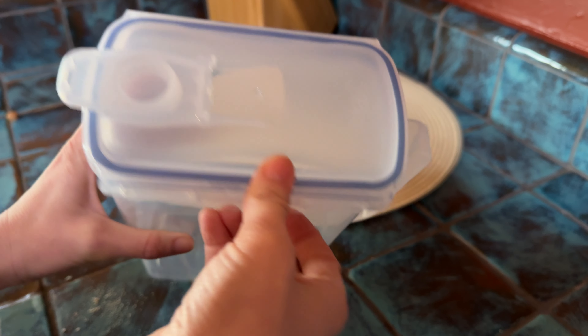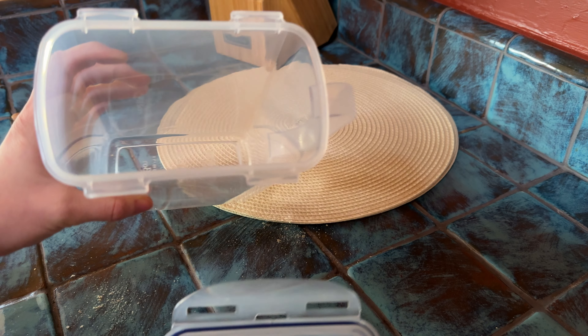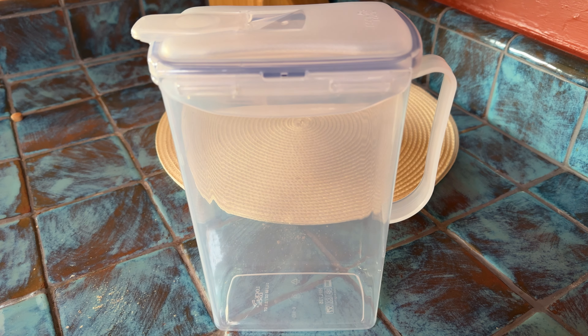And if you want to take the whole lid off, it's like a Tupperware — you just pop the sides like this and you open it up so you can clean it or have a larger opening. So this is very simple, nice and clean. That's why I like it.